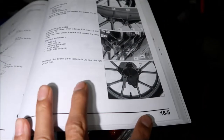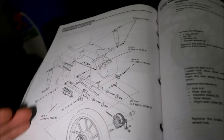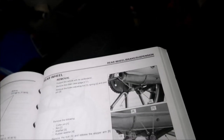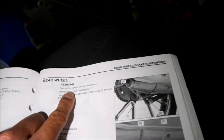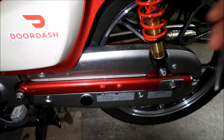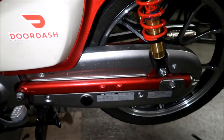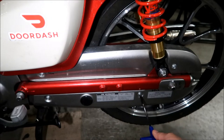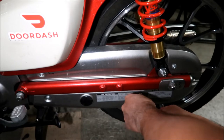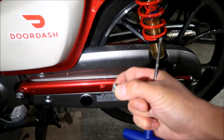On page 16-5 of the Honda Super Cub C125 service manual there's a diagram of how everything goes together, including all the torque specs. The first step is to support the vehicle with its center stand — done. Next, remove the chain case. There are four bolts using a 5mm Allen wrench. I'll use this T-handle. Typically for chain maintenance I just take the bottom one out, but the manual says take them all out. Don't lose these little screws.